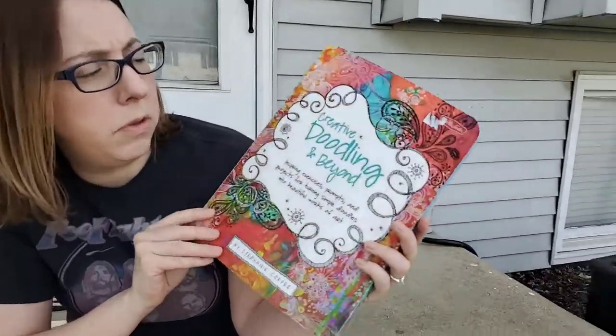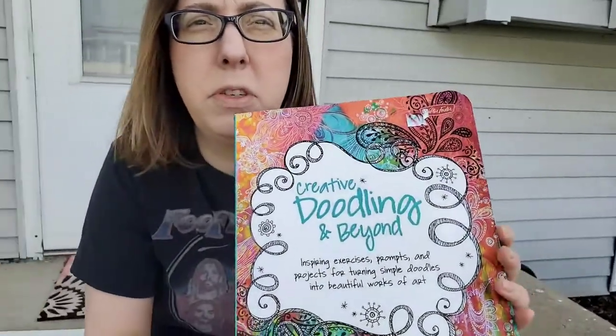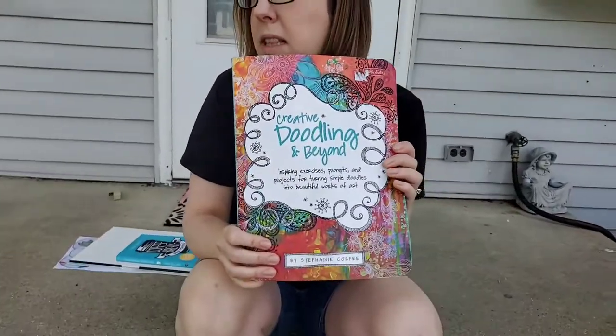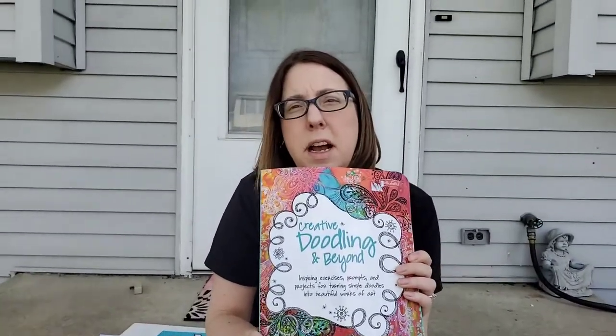This one's called Creative Doodling and Beyond, and it has some different doodling ideas. It's a very similar book but it has drawing prompts. I would say these type of books would be great for anything fourth grade on up into adults.